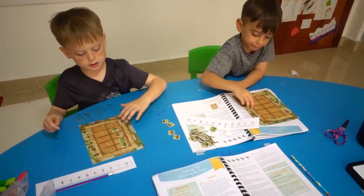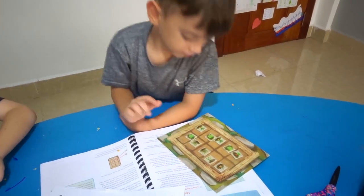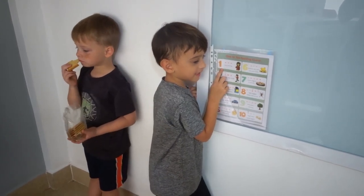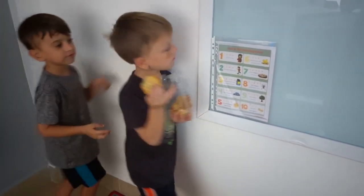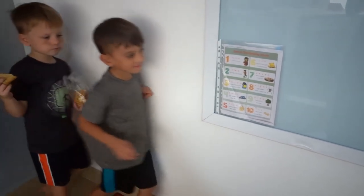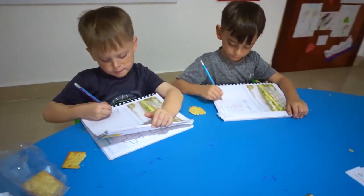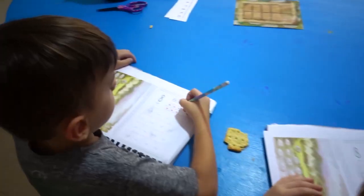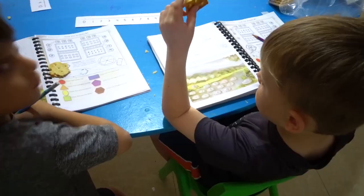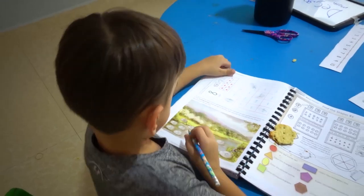Two, four, six, eight, ten. Good job, Zeke — you counted by twos! And good job, Zadok. O and E, only one and me. Good job. Okay Zadok, your turn. Good job, Zadok, that's right. Okay Zeke, can you get yours? Six, eight, ten. Yeah, you did it! Good job.